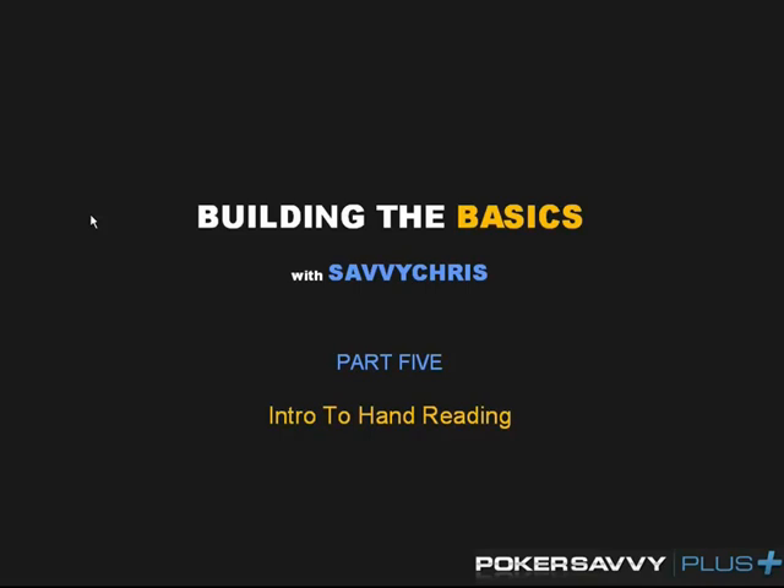The last video we did talked about betting lines, and this one's going to be an introduction into hand reading and trying to help you guys develop your basic hand reading skills — learning what lines to take, learning when to value bet, and basically developing your post-flop play, as opposed to the first couple of videos in the series which looked at pre-flop play.